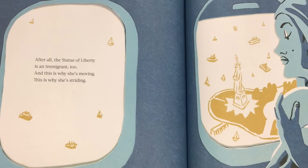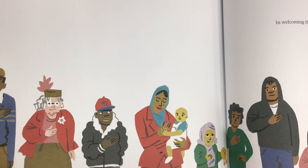In welcoming the poor, the tired, the yearning to be free, she is not content to wait. She must meet them in the sea.